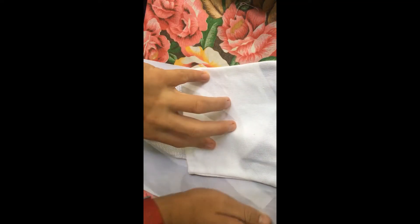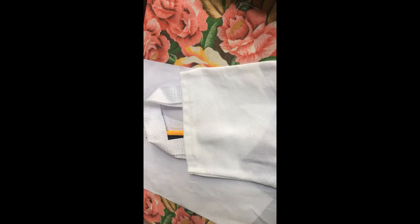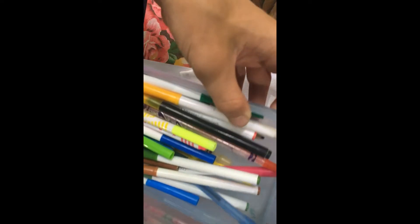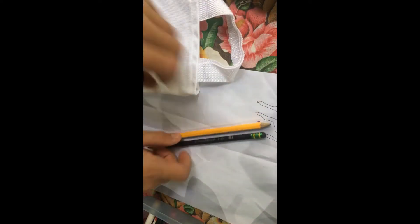We're going to be tie-dying this. You're supposed to use Crayola markers, but I don't have very many — only about two. I have tons of other markers though, and I experimented with them the other day. There's a whole box of them.